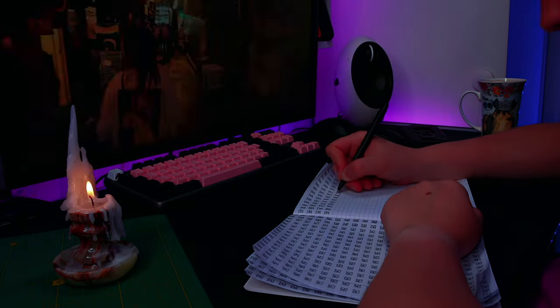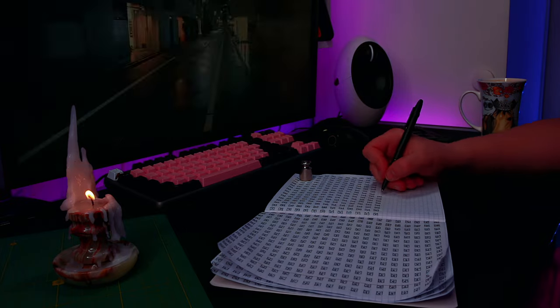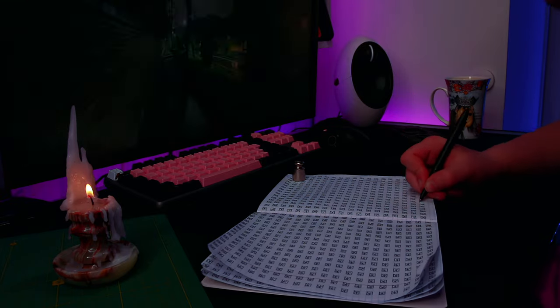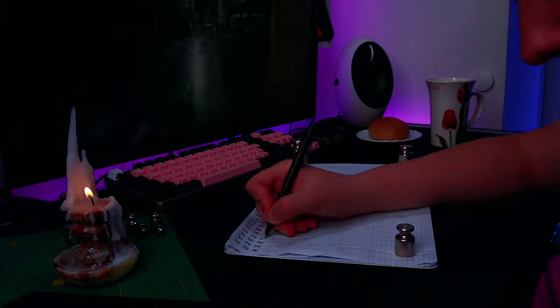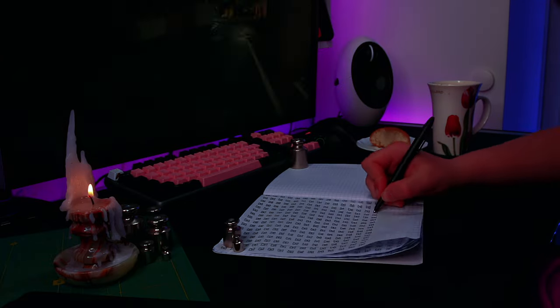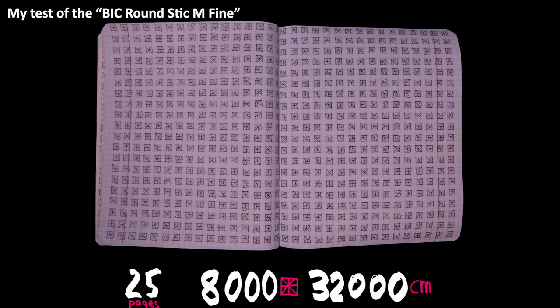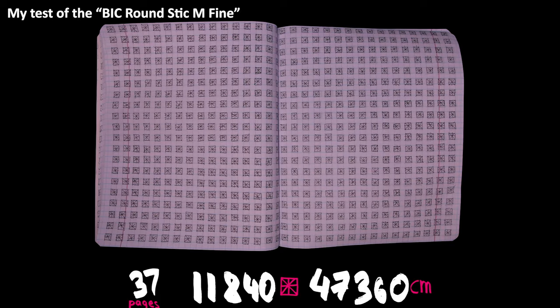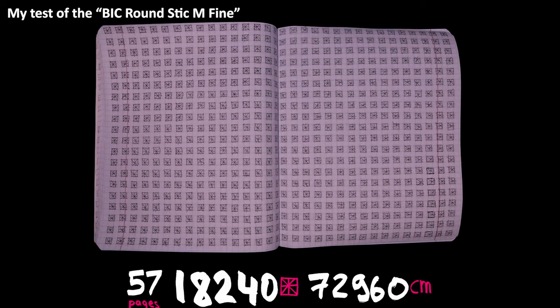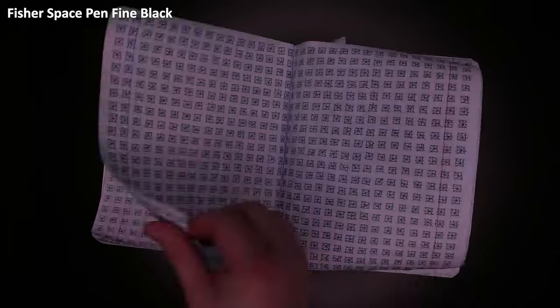Now my most favorite yet dreaded section: testing how long a pen lasts. Fisher promises three times what a normal ballpoint would write — up to 12,000 feet, that's 3.6 kilometers, while the EU website promises 15,000. One page full of squares is around 12.8 meters and takes me half an hour. Seeing that it takes a lot of time and dedication would be an understatement.